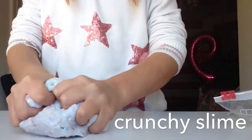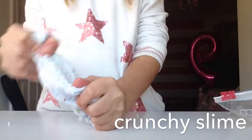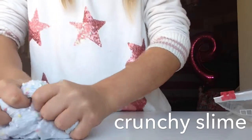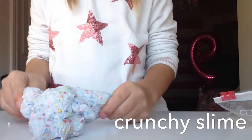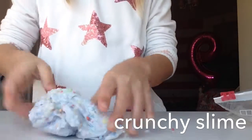This is my next slime. Of course, it's a crunchy slime. It's not that stretchy, but it is very nice and crunchy. It feels so good. It's basically not one of those stretchy slimes. It's one of those crunchy slimes where you just do this.